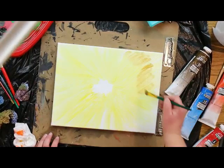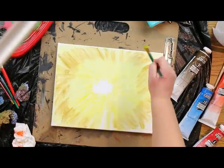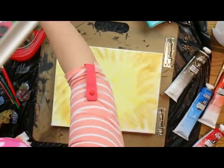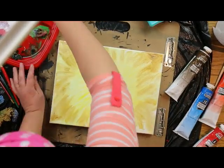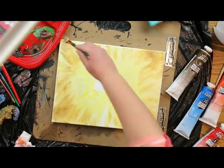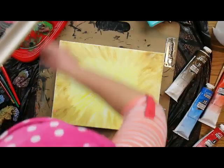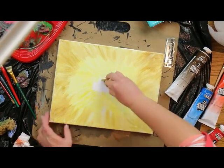Then take some yellow ochre and go around the yellow edges, fanning it out to the border. Then get some raw sienna and fan it out from there, going darker in the corners, pushing those colors all into each other.